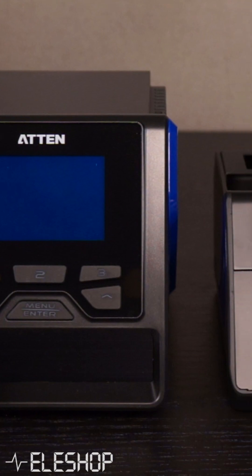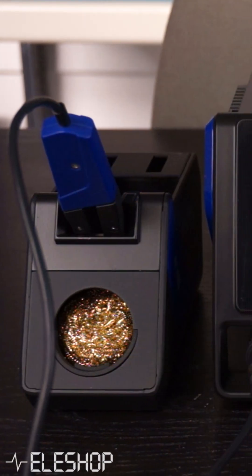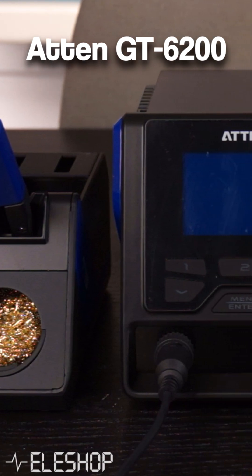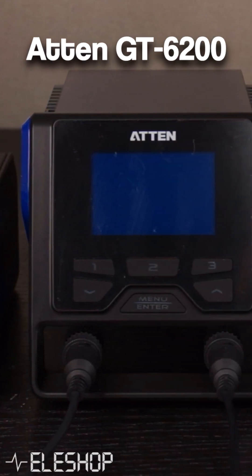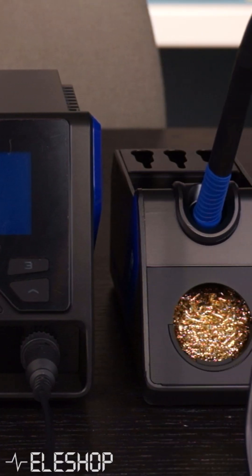Atten sells tweezer stations. One of these stations is the GT6150C, which has one channel, and the other station is the GT6200, which has two channels, so you can combine your tweezer with a different tool like a soldering iron.